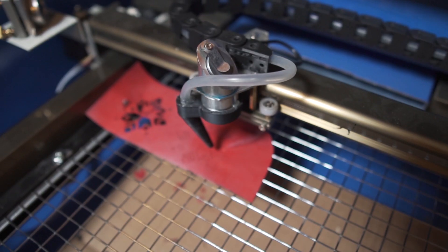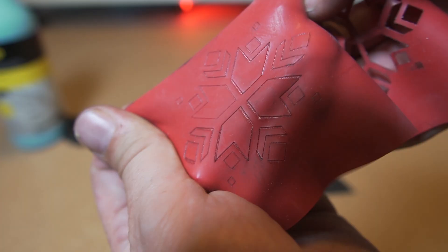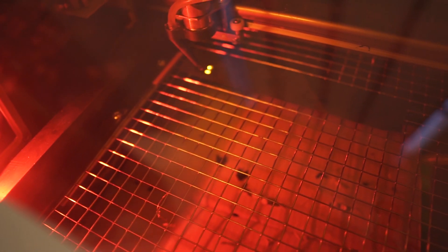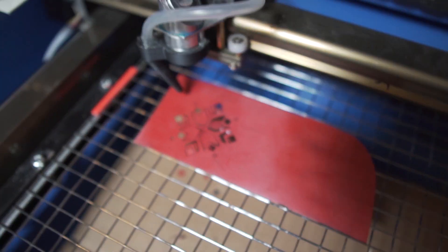Engraving works as well, as long as you don't go too deep — otherwise when you stretch it out you can see there's material missing in between. I also tried to fine-tune the settings a bit. Some settings produce more of that black ooze, some a bit less, so I think it's more about trying and seeing with the exact material you have and finding the good settings.